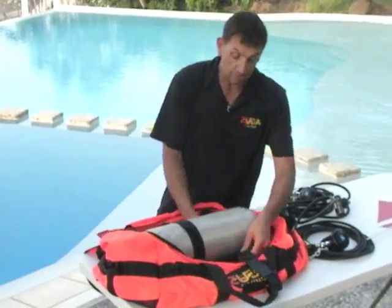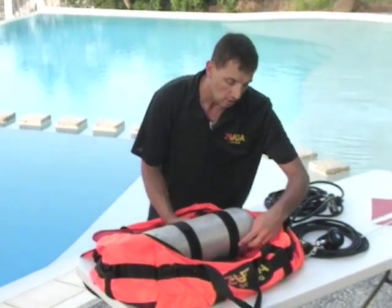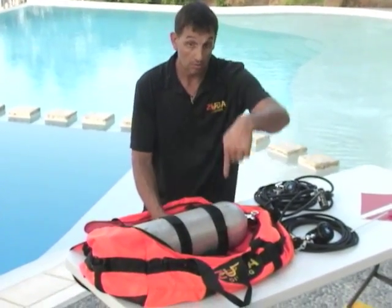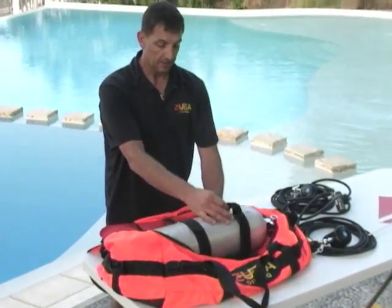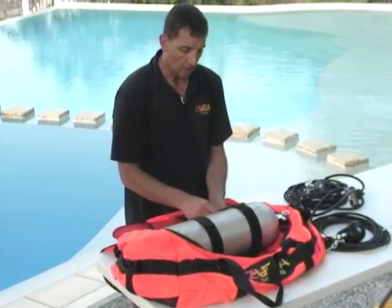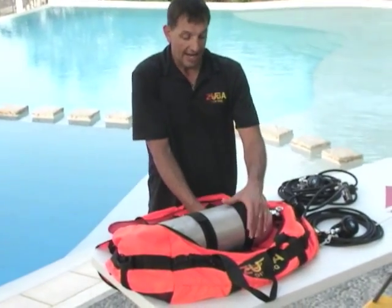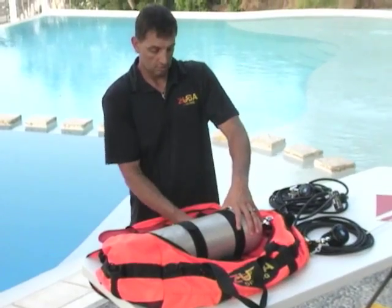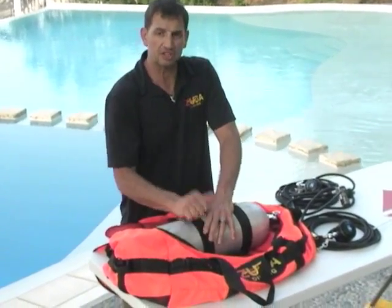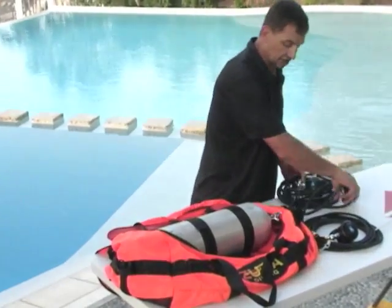Once it's in the bag, cinch up the Velcro — just thread it and cinch everything up. I want that flag so it's vertical, so position the strap so the flag holder ends up being vertical. Then cinch everything up — it doesn't have to be super tight.